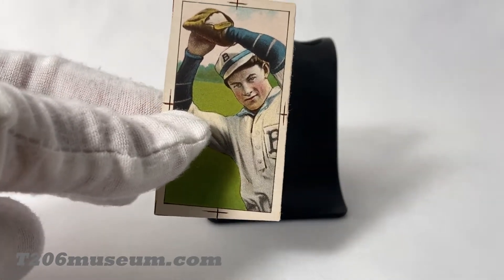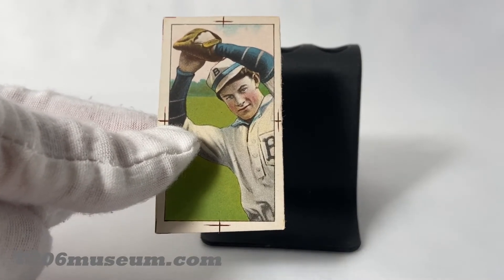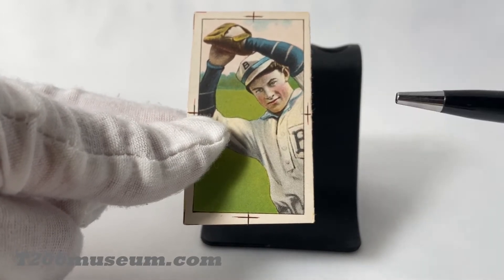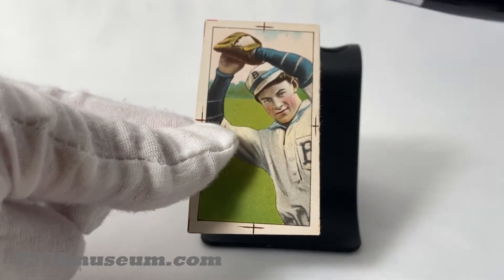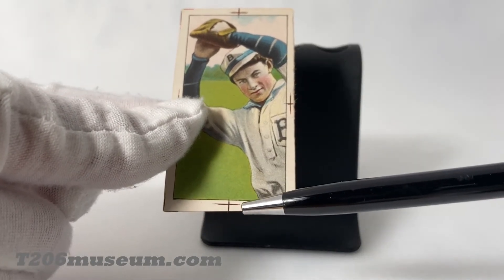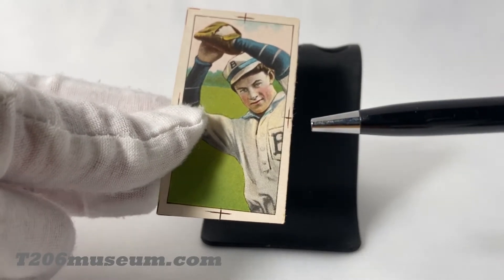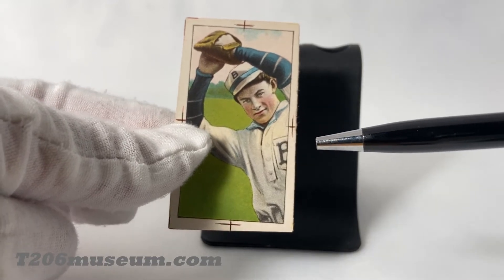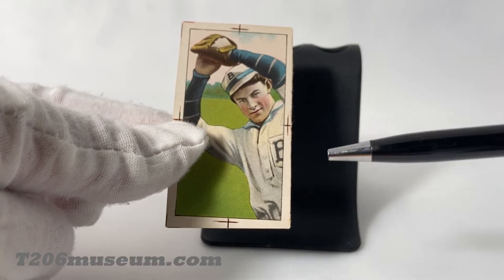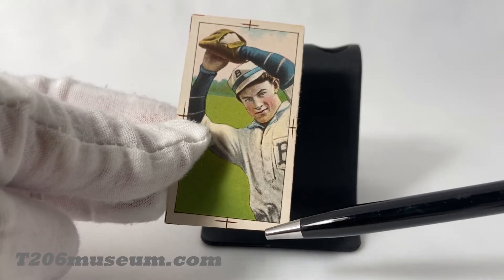Even for T206 proofs, there are different variations. For example, this proof doesn't have the name fill on the bottom, but there are other proofs out there that have the same front image — one would have a name fill and the other would not. Many people would think T206 proofs would look identical to the actual production image, which is not correct.